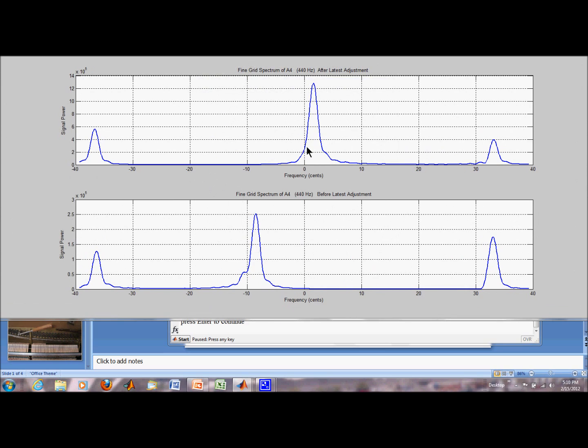Here is the final adjustment for the middle string. I'm about 2 cents off — I'm going to leave it at that. I'm going to move to the left string over here and try to move that peak in this direction.